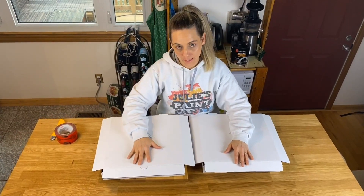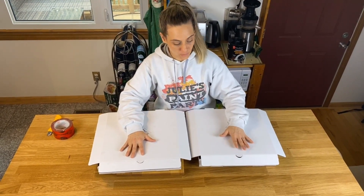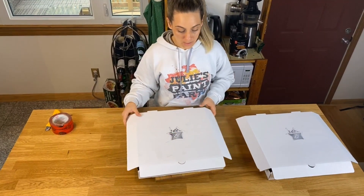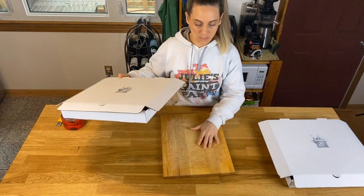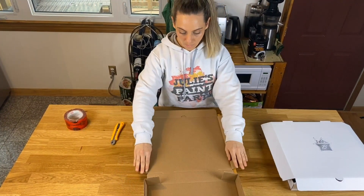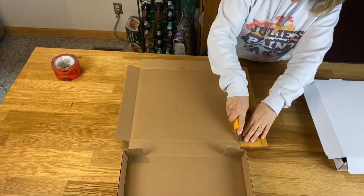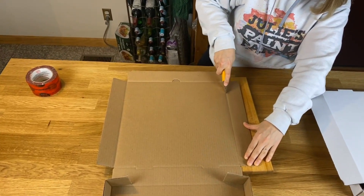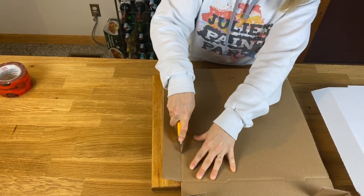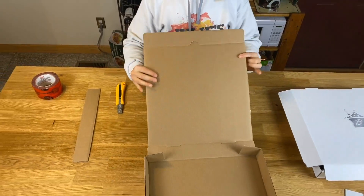You're going to have your primary easel box, which is going to end up being your easel in the end, and then your secondary easel box, which we cut parts out of and fasten to the main easel box. So the first thing you're going to do is grab your main easel box. I'm on a wooden table, so I've got a cutting board so I don't ruin our kitchen island. You're going to cut both of these sides off here. I just take my X-Acto knife — the lines are already there for you — so score on that. One side off, and one side off. That's all you have to do for your main easel.